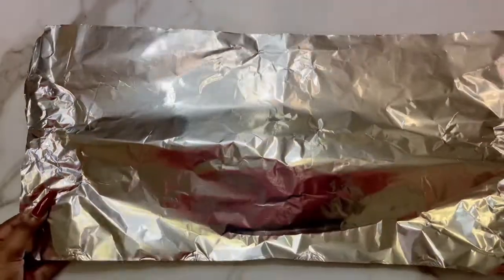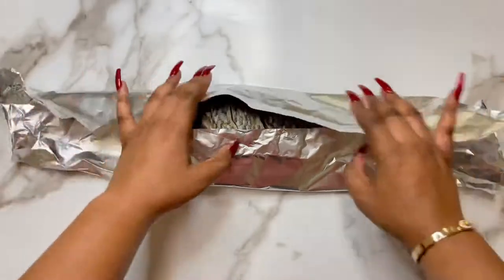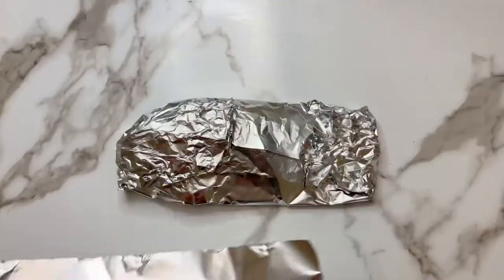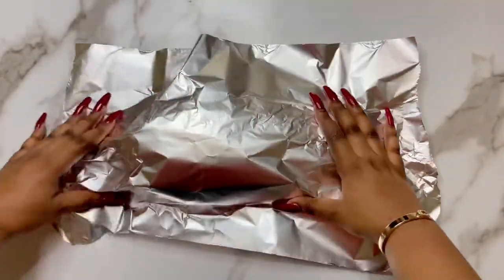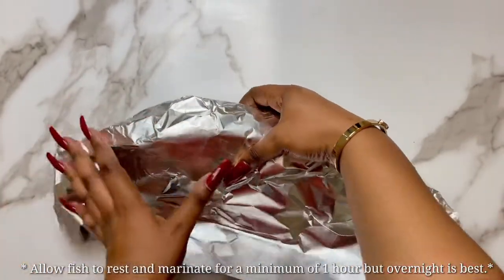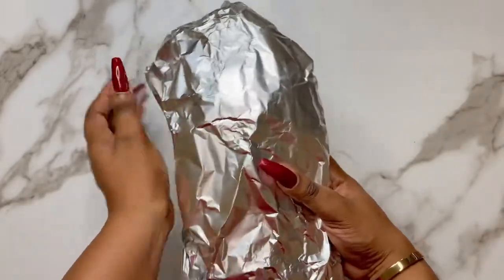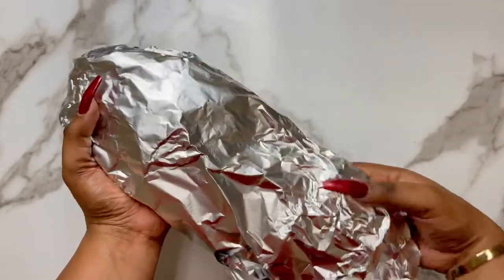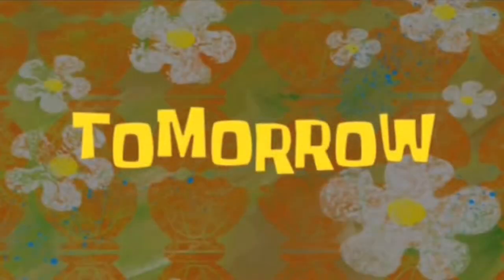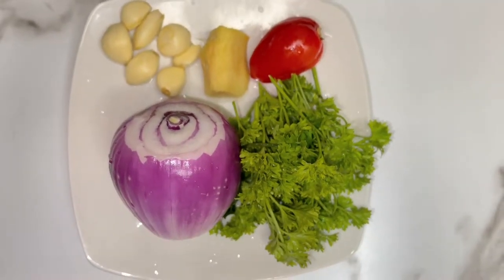Once my fish was seasoned, I went ahead and wrapped it in aluminum foil to marinate overnight in the refrigerator, so those seasonings have more than enough time to really flavor the fish. The next day, let's start putting this together, starting with our sauce.